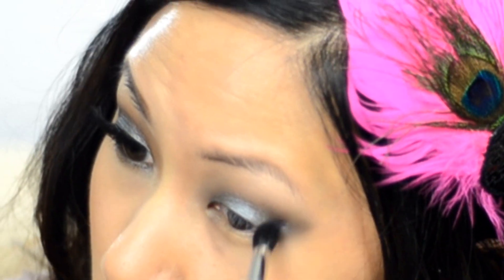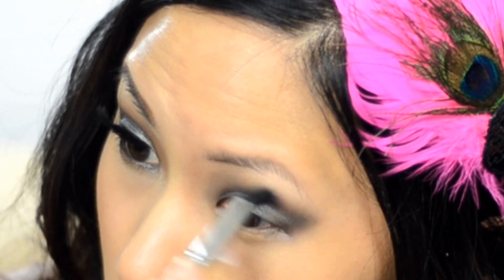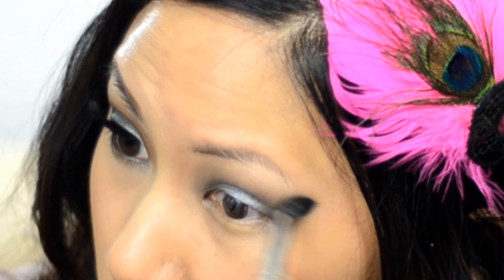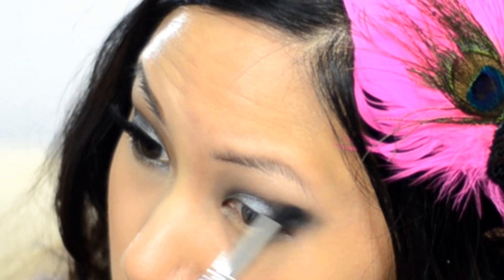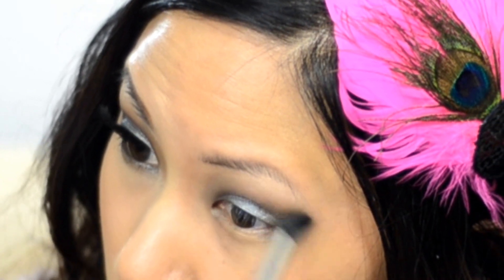Blend it and then apply a little bit more to build the color — just keep applying in light layers. You really want to do light layers of the eyeshadow because it looks more professional when you have layers that build upon each other, and multiple layers last a lot longer than just one layer, which is really great for lasting all night — dancing, going out to eat, all that stuff.